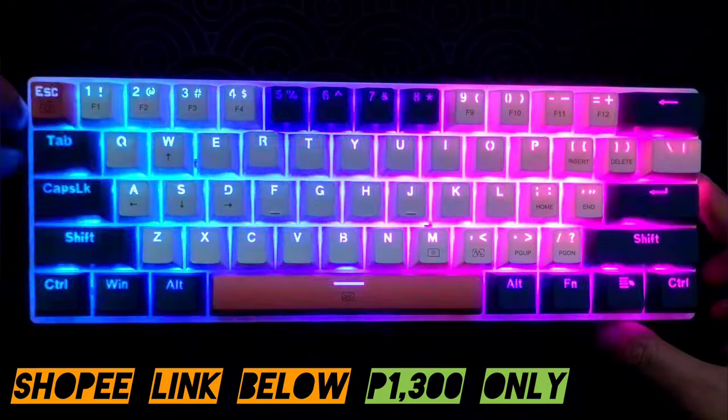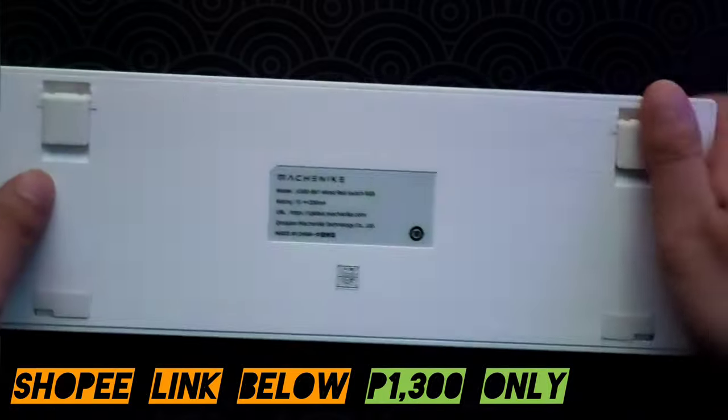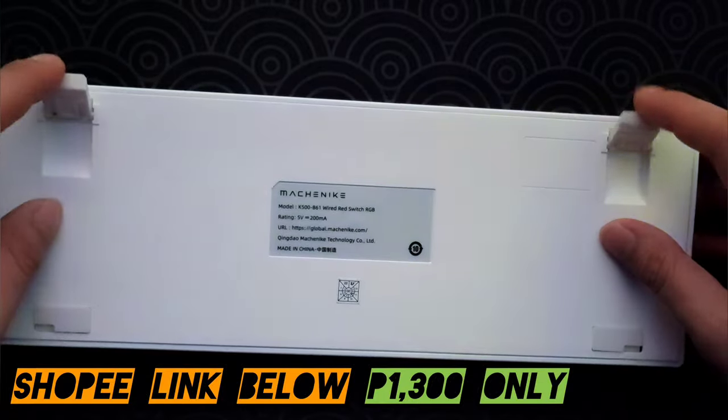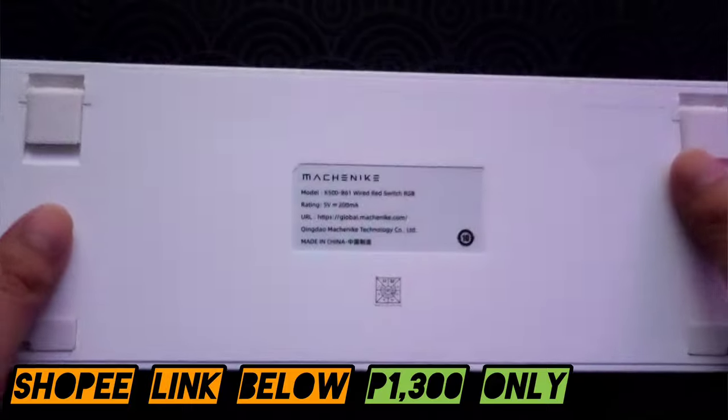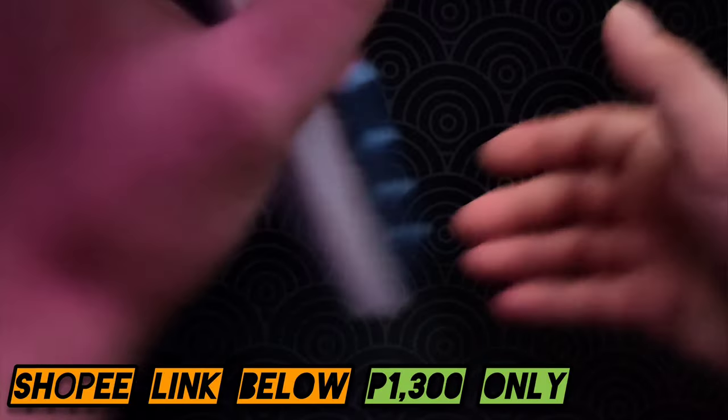Let's take the cable off first. At the back you can see two kickstands. This is actually quite light — I'd estimate around 500 grams.